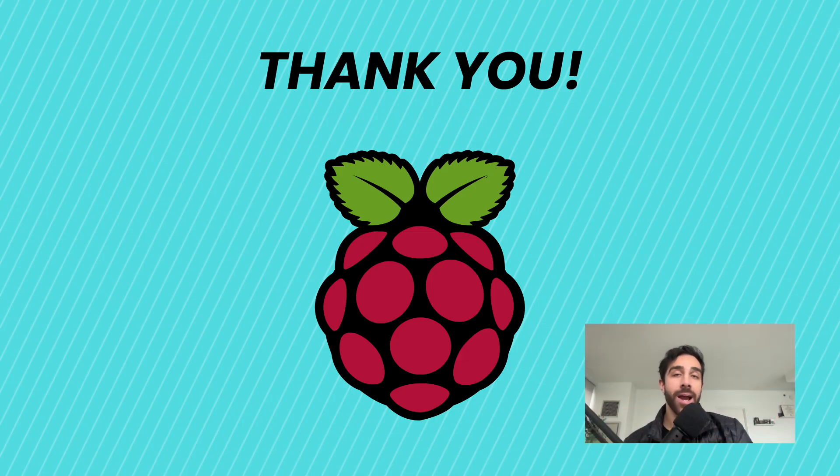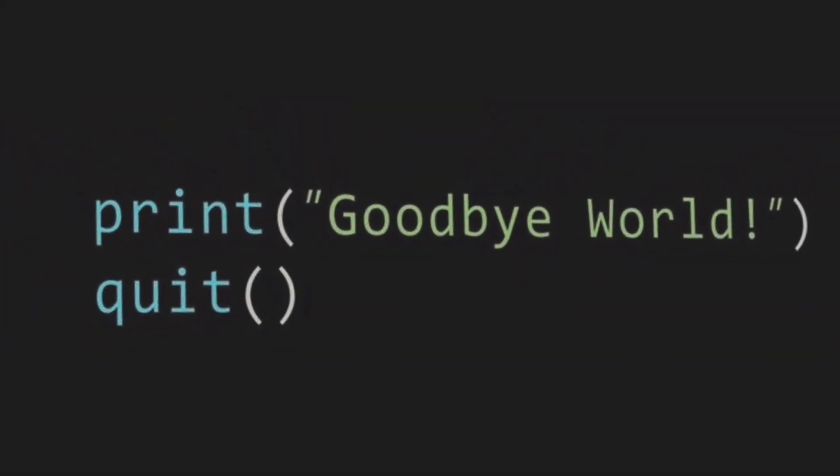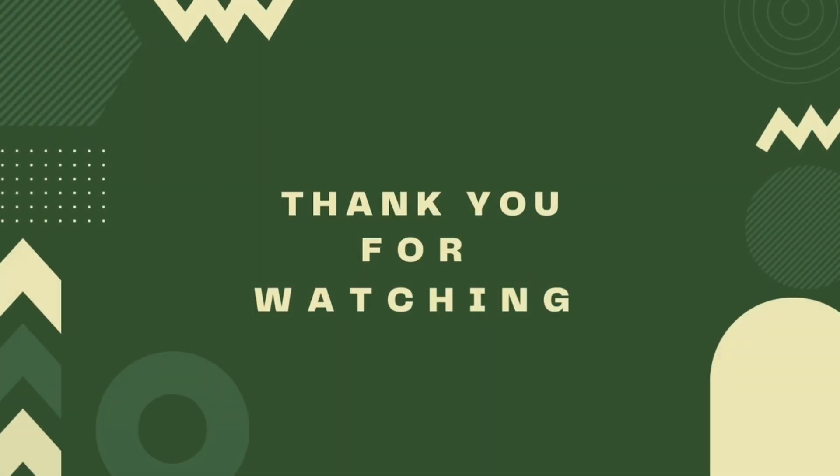So there you have it — we just completed our weather station app and thus finished our mini course on the Raspberry Pi. I hope you sincerely enjoyed following along. It was a pleasure introducing you to Raspberry Pi — you wrote your first code, learned how to interact with hardware and sensors, and I think you have a good understanding of what Raspberry Pi is at a high level and what it's capable of doing. Now you should have all the tools you need to continue your journey with Raspberry Pi on your own. I am Mahmoud Shilla — it was a pleasure teaching you this course. Good luck and until next time. Bye.